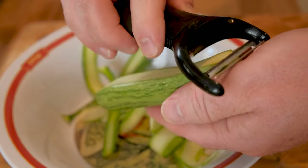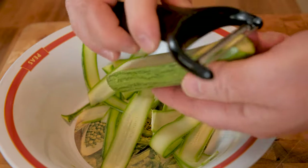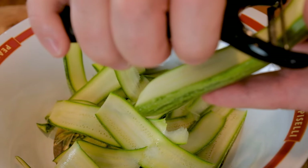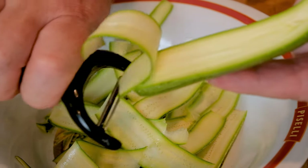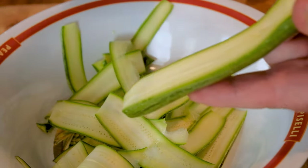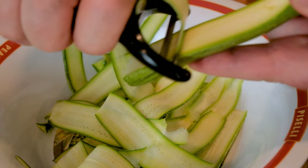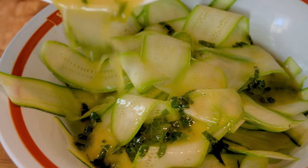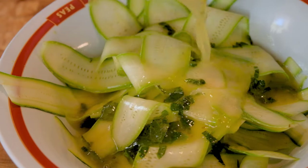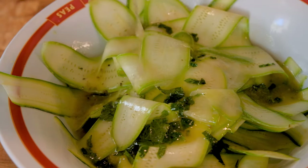Now you can slice the zucchini with a potato peeler. You can also use a mandolin instead. A mandolin is a kitchen appliance that is very undervalued — kind of like an underdog of the kitchen appliances. If you are looking to purchase a new mandolin, I will attach a link to my favorite one in the description below.